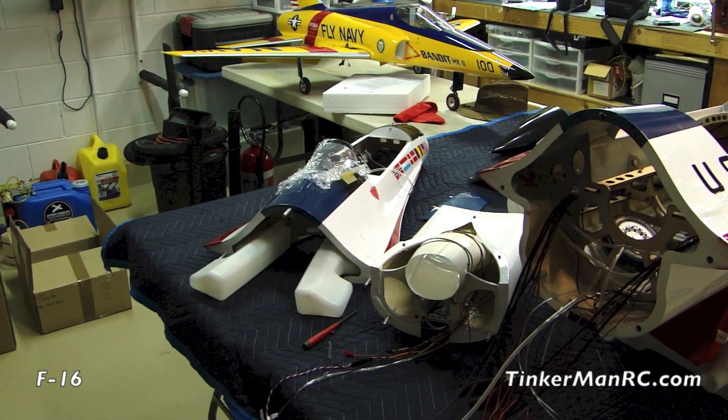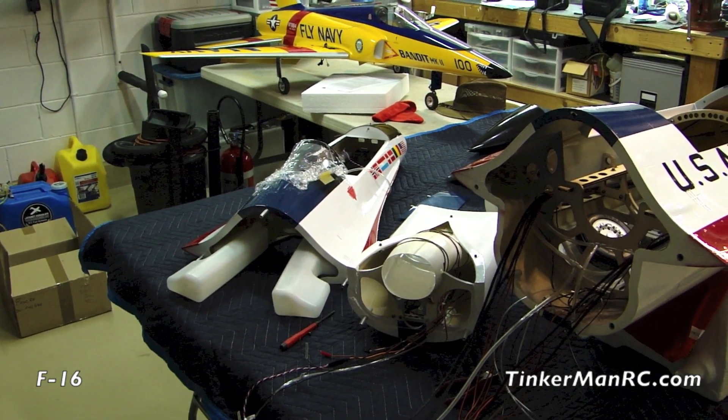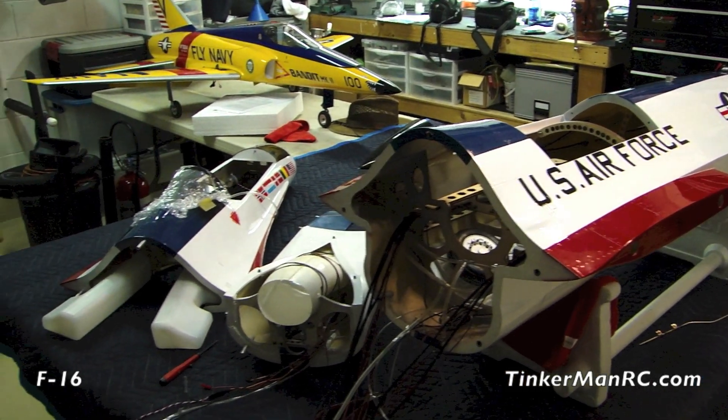Hi everyone and welcome to Tinkerman RC. Today we have the BVM General Dynamics Scheme F-16 out. We're going to go ahead and get it built. Before we do that I wanted to talk about it a little bit and show you guys what we got.